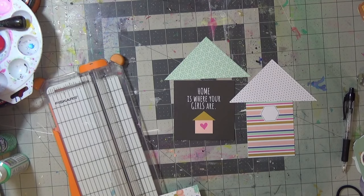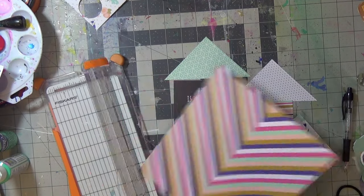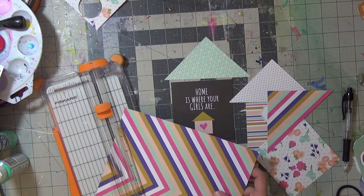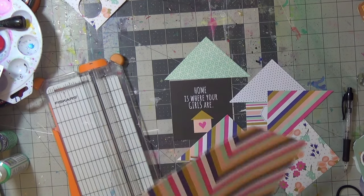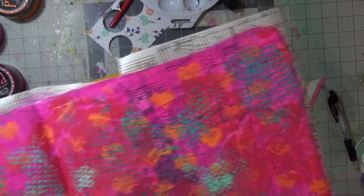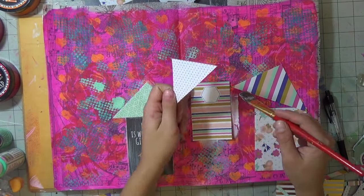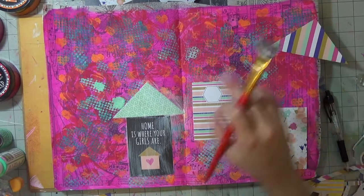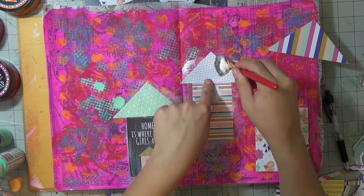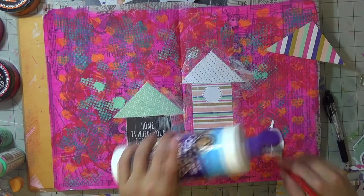I cut little squares, narrow them down, and apply them to the page with collage podge — it comes out really cute. That's what's great about art journaling: things just go in a different direction even when you don't think they're going to. It's intuitive, almost therapeutic. I put it down on the paper, apply collage podge to the back of the piece, and do a coat on top so it seals, won't warp, and stays nice and flat.